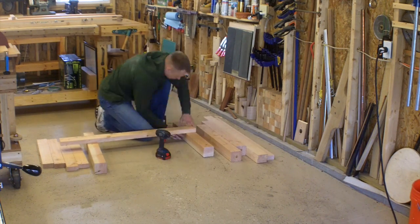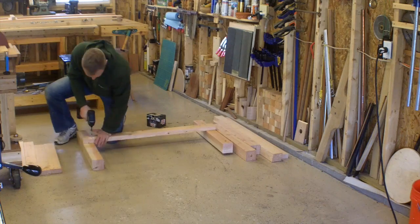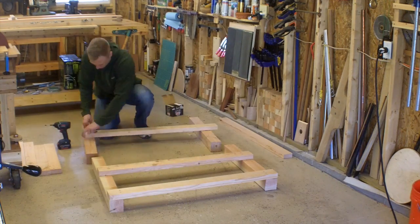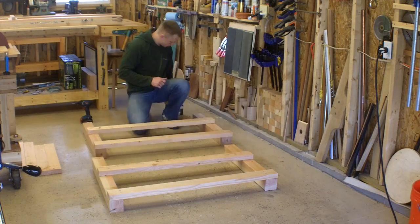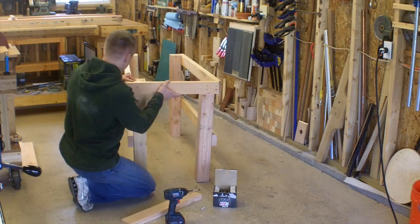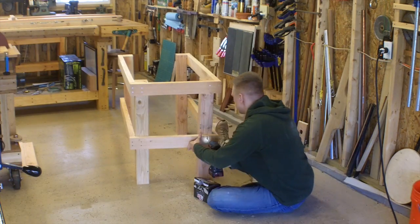Hello, everyone. Well, after getting the cable vise to work, I'm setting it up on its own temporary stand so that I can actually use it in the course of projects, get to know it a little bit better, with the intention of putting together some plans for a workbench that incorporates a cable vise. So, that's where I'm going with this.